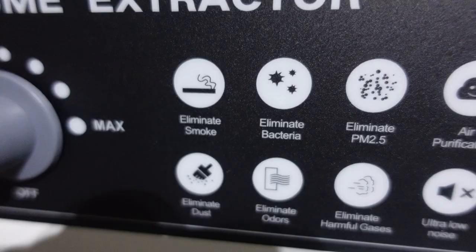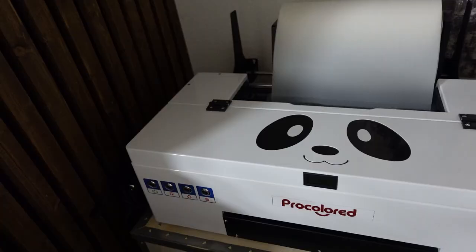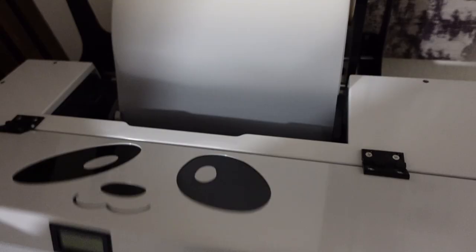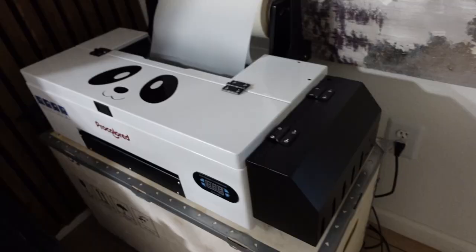The last thing in my setup is the air purifier. It's supposed to eliminate smoke and bacteria — you can adjust the power of it, and it helps get rid of the toxic air and smoke from the DTF baking process. I've been using this Pro Colored L1800 printer for the past week and printed about 10 t-shirts. I can say this is an amazing printer — it still looks brand new. I do maintenance every day following the instructions and it hasn't used much ink even with daily nozzle checks and cleaning. This printer is perfect for a home setup, easy to set up and use. Definitely gets my approval — links will be posted down below.